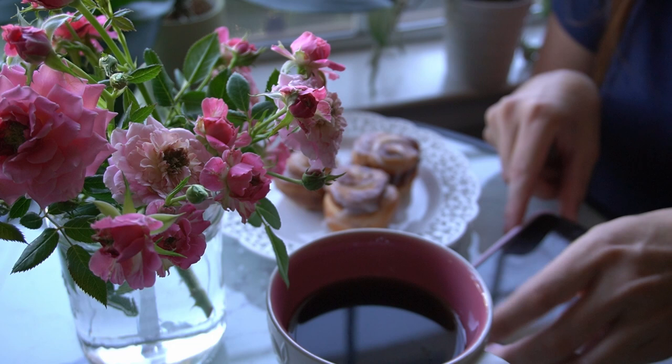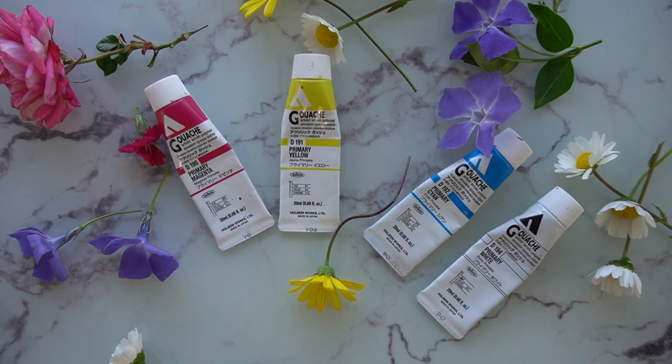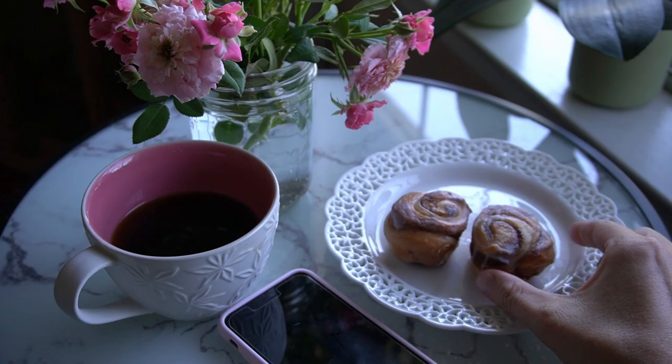As many of you know, the past year I've been gradually working my way through every major brand of acrylic gouache on the market. So far I have tested and reviewed three major brands of acrylic gouache. And so after all that, did you really think I wouldn't try the fourth big name in the acrylic gouache scene?